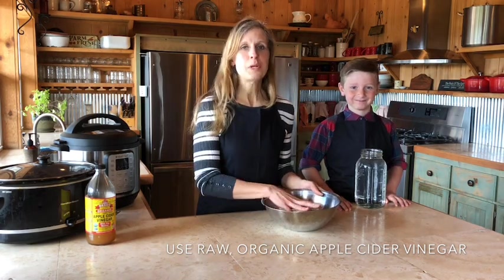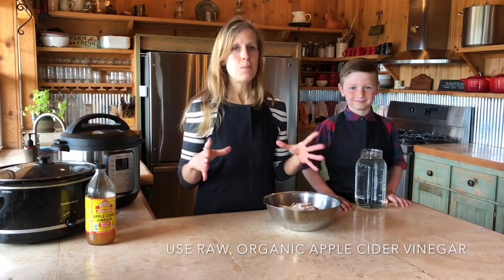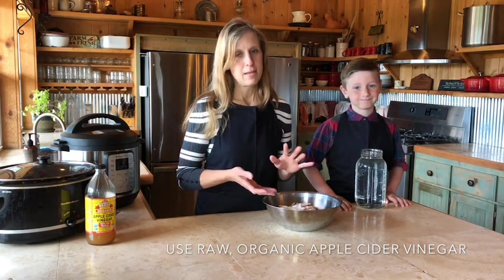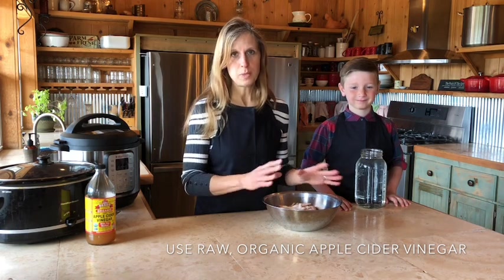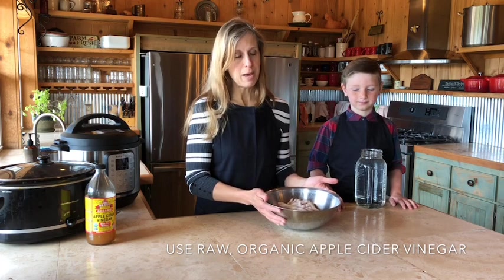The next step is we're going to put them into a slow cooker or an instant pot so that they'll be able to cook, and the minerals and collagen that's in them will be able to infuse into the water — which is what you want and what makes the broth. So we're going to put this in the stock pot.